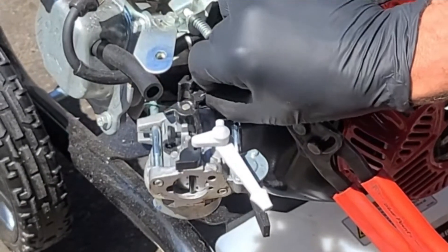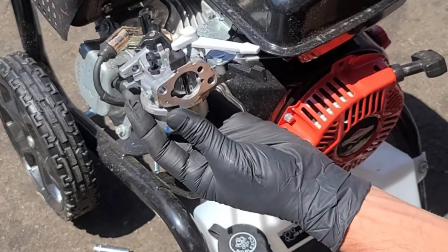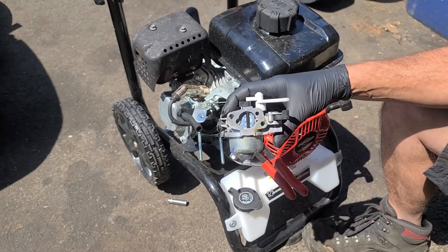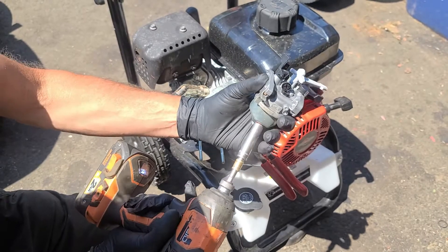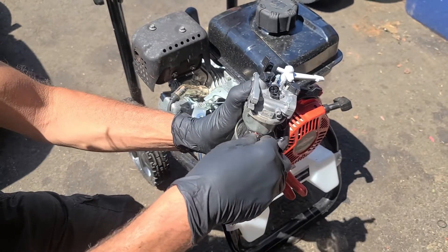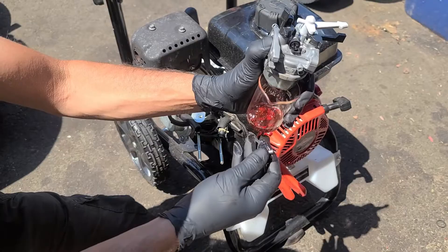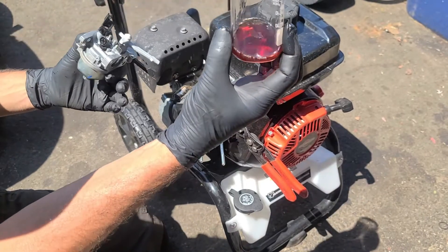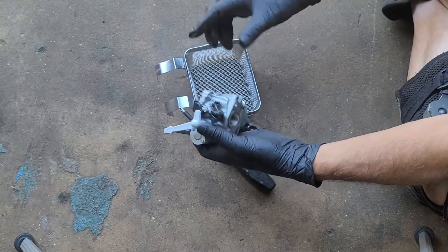Remove the throttle linkage spring and the throttle linkage from the carburetor. Remove the carburetor. The fuel on the face has started to turn into varnish. Loosen the bowl nut and using a sample glass, drain the fuel system. This is a very odd color for the fuel to be, so let's disassemble the carburetor.